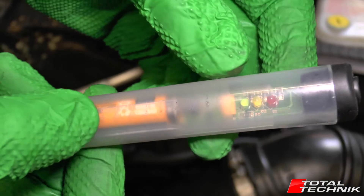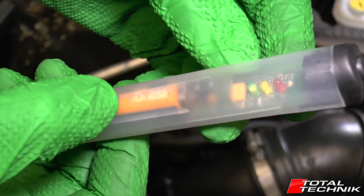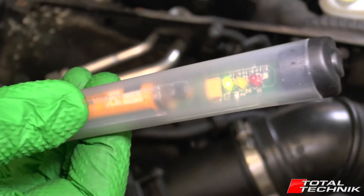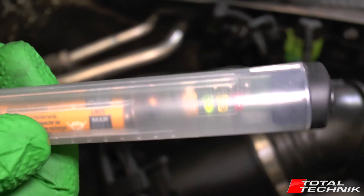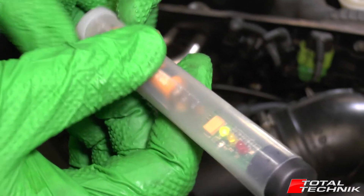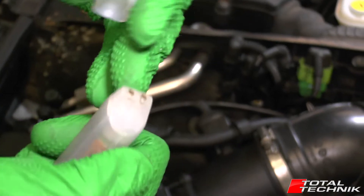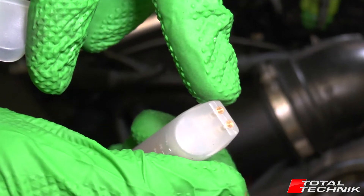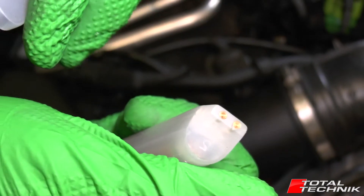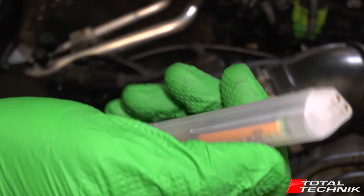Looking at the tester, you can see it's got three little LEDs - a red, an amber and a green - and that's going to tell us: green's good, amber's okay, and red is no good. When we press the little button to start it'll illuminate the green LED, and when we put it into the brake fluid that reading may well change. They also have a silicone cap on the end, so you need to remove that, which will expose the two metal contact points. Those are going to read the resistance of the fluid and tell us how much water is in there.